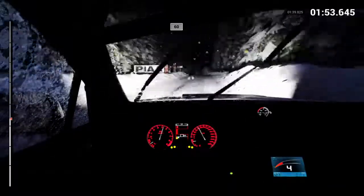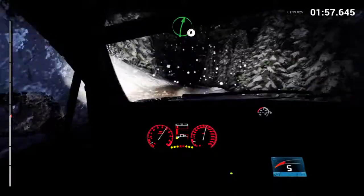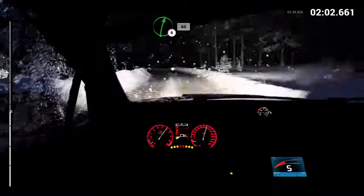Keep middle, over crest. Keep left, over crest, sixty. Right six, over bumps. And left five, long, over bumps, crest.